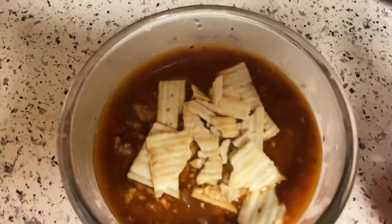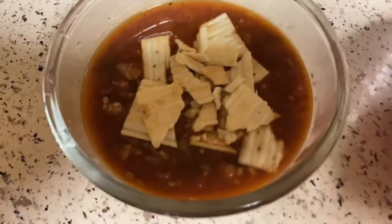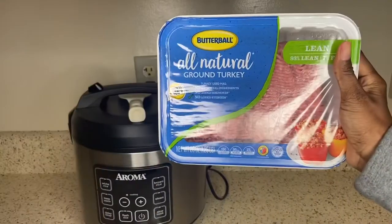Hey girl, hey! Welcome back to my channel. We are about to bubble the crock pot. I'm going to show you this easy, simple, quick crock pot chili recipe, so keep on watching.